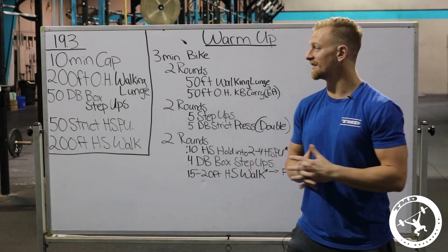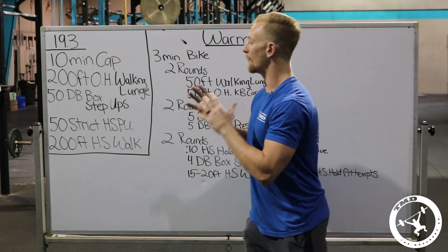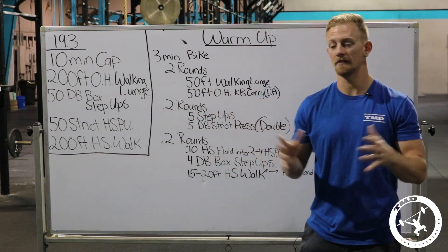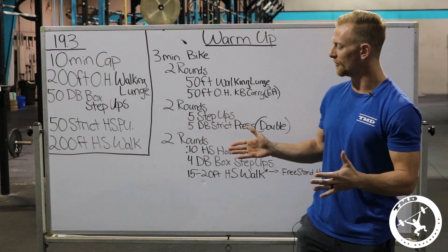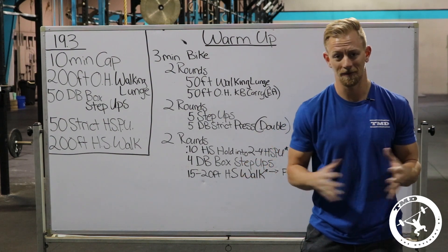What's up guys? Welcome back. This is 19.3 of the CrossFit Open. We have a 10-minute cap with new movements — actually a couple of movements that are new. Three, to be exact.